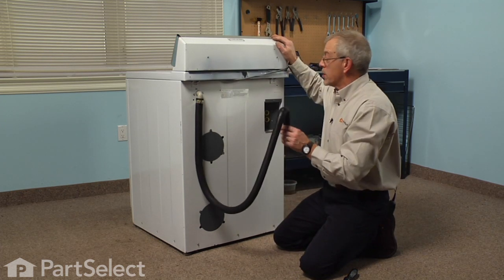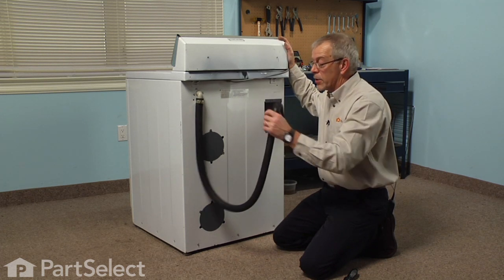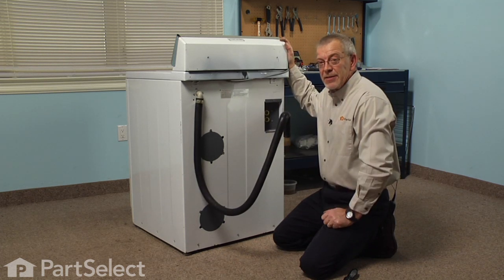Now we're ready to reinstall the washer, reconnect the fill hoses, the power, and our drain hose, and our repair is complete. We told you it was an easy job. Thanks for watching, and good luck with your repair.